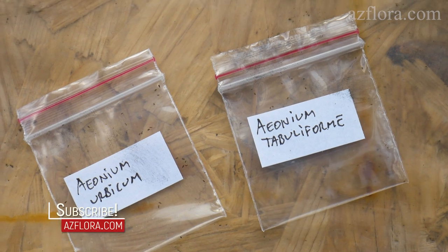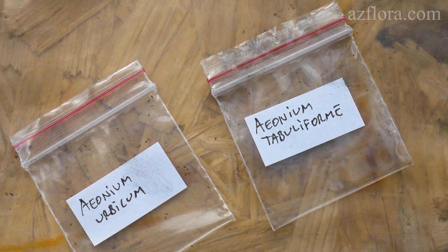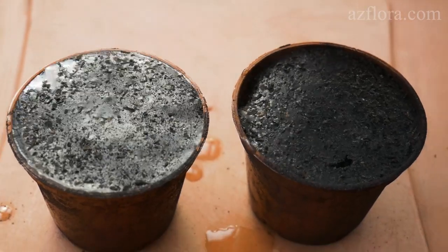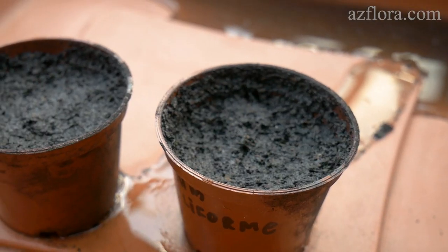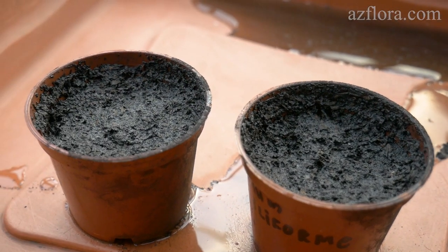In the temperate zone of the northern hemisphere, the most favorable time for sowing aeonium seeds is the end of March. Before sowing, pour the soil mixture with hot water. After the soil has cooled, you can sow the seeds.